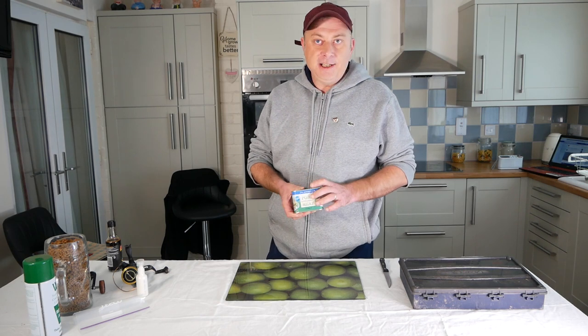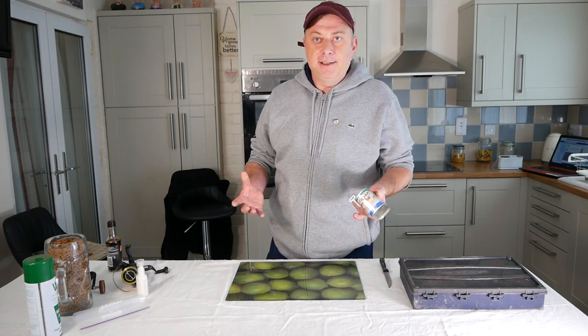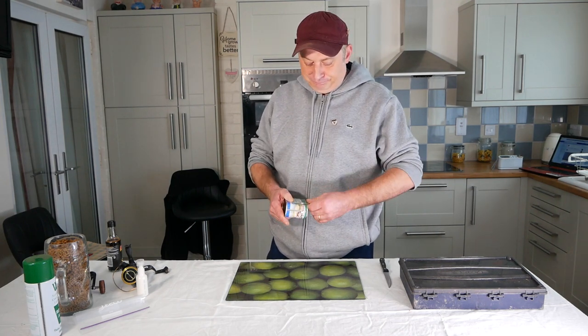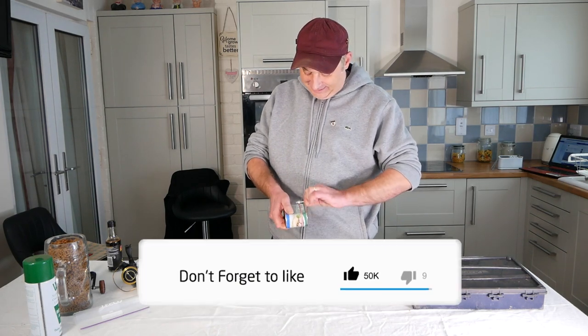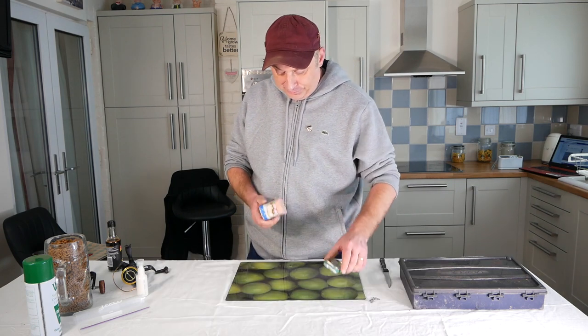This is your normal pork luncheon meat from any shop. If you want to go into Aldi and Lidl it's even cheaper and it's a cracking bait. I'm careful on these cans because I've been known to cut my finger a few times.